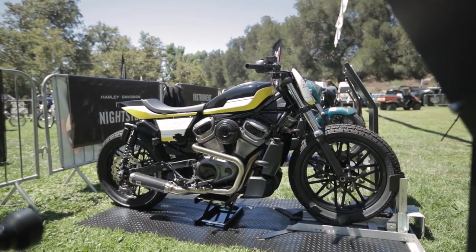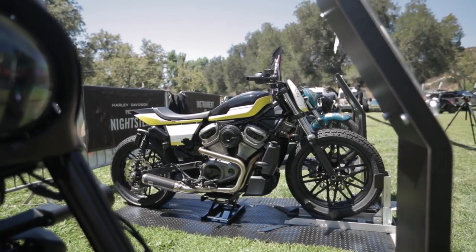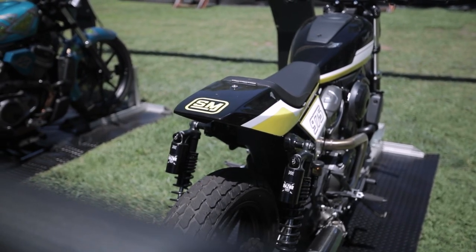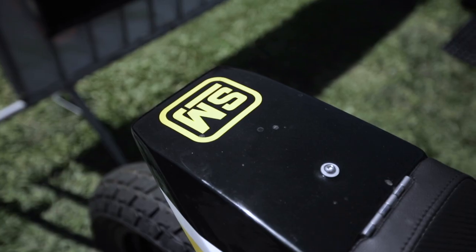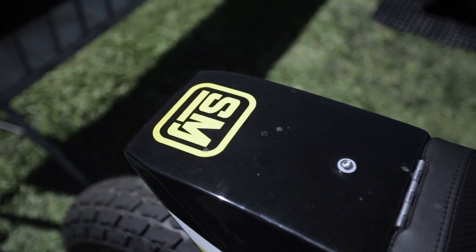We took some Sportster Roadster wheels — used two front wheels, 19s front and back — and put some Dunlops on it. We did a whole custom subframe and tail section that Saddleman helped us with, and just built what we thought was a pretty good little hooligan bike. Fingers crossed, hopefully it can make it on a track somewhere at some point, maybe after this tour is done.